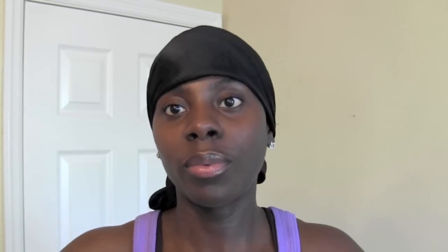Then I will cover it with my satin bonnet and tuck everything inside, making sure that no hair is sticking out. That way my hair is not hitting my cotton pillowcase or my cotton sheets, because cotton does dry out our hair, and the purpose is to moisturize it.